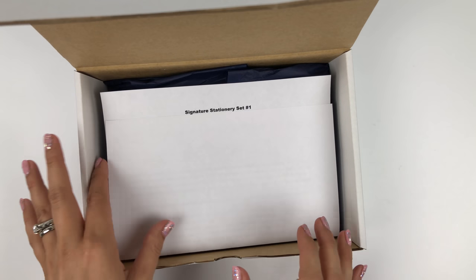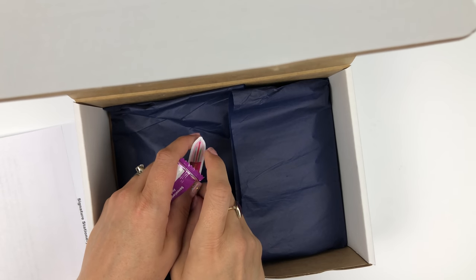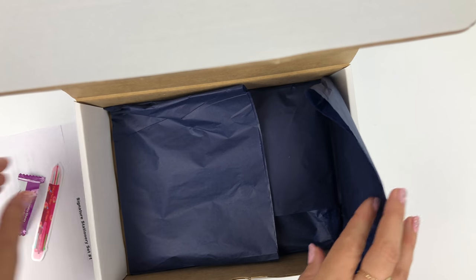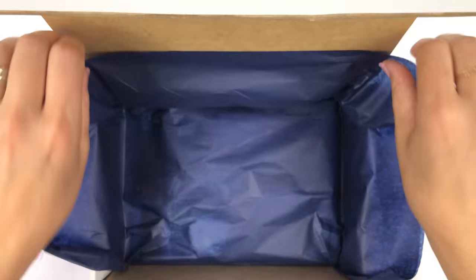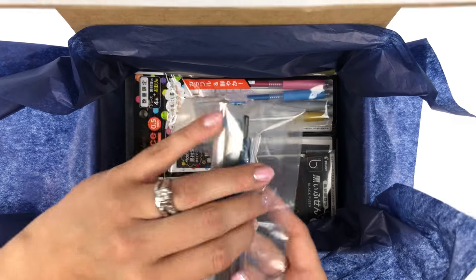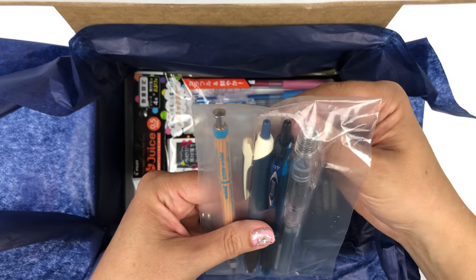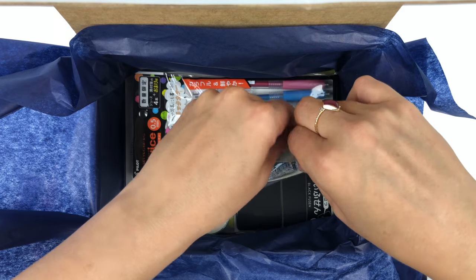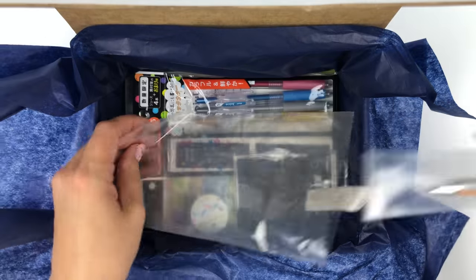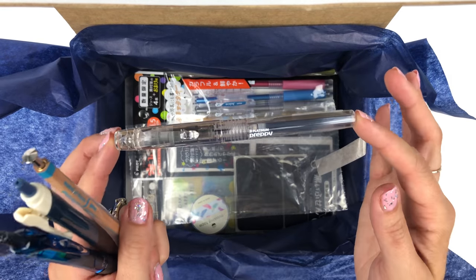For those of you who love spoilers, this is kit number one, so let's dig in. The first thing you're going to see when you open up your kit is three limited edition pins, and another pin that we don't sell on our site but isn't technically a limited edition. Some of you are probably familiar with the Platinum Preppy.